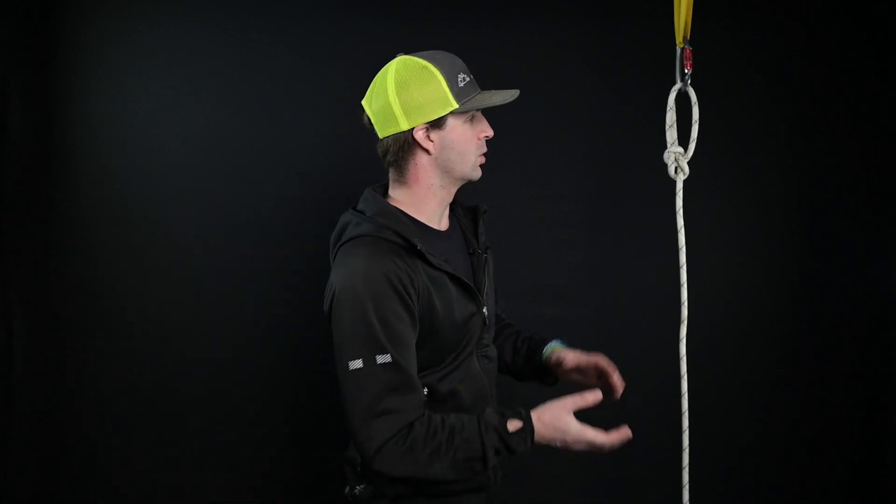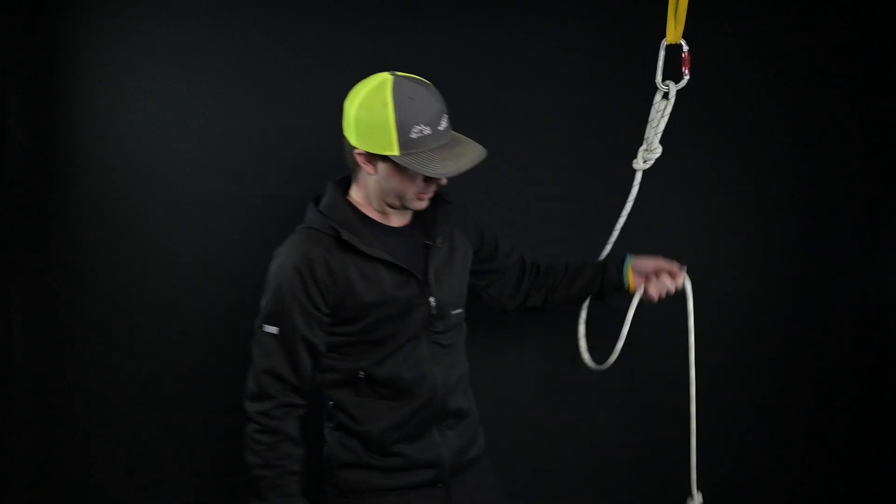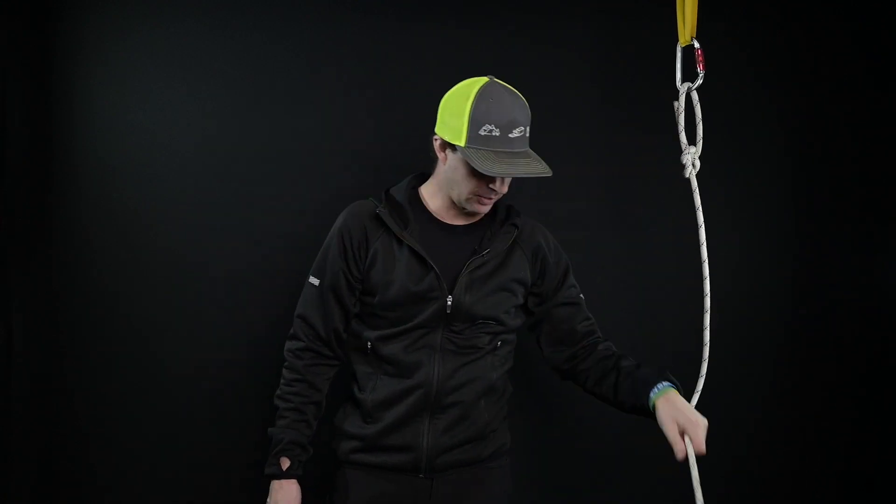The bowline can be used in so many different ways. It can be used to attach a rope to a structure, tie a rope to a log or to the front of a vehicle, or tie a rope onto the end of a load so you can hoist it up. I can just tie a bowline on and pull up something from the ground. It can be used virtually anywhere and it's extremely user-friendly and easy to tie. Today I'm going to show you a couple of different ways to tie this knot and talk about the different variations.